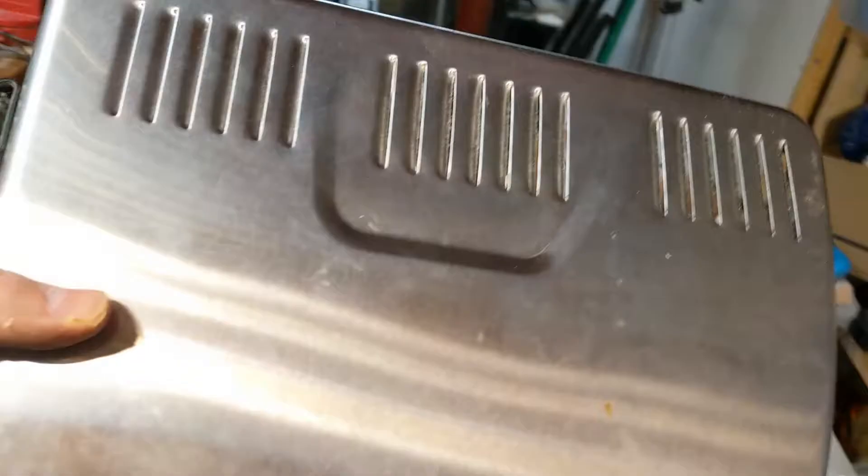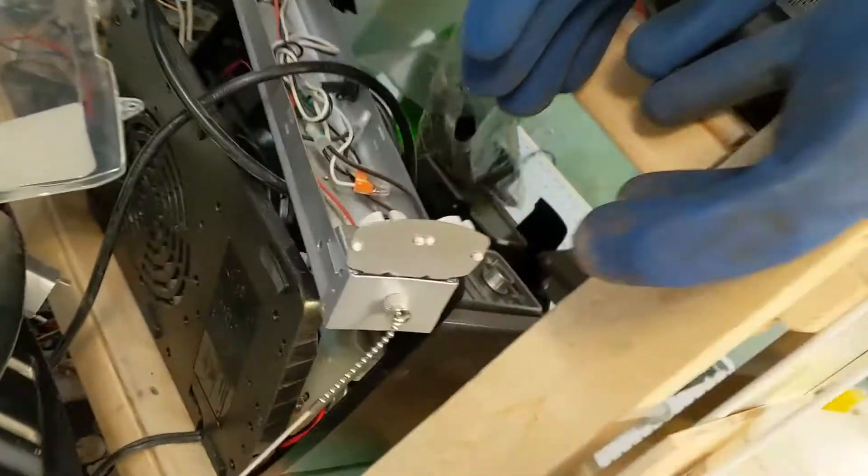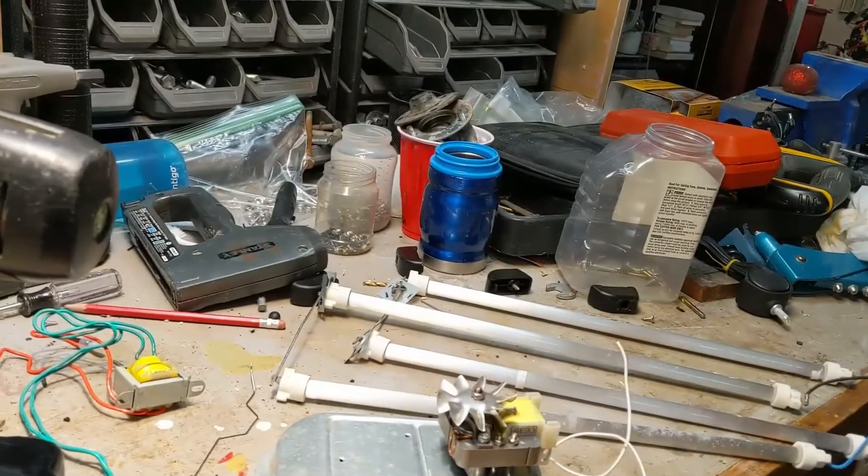What else are we going to take apart now? Oh wait, I forgot about this — that has to go in the pile too. What's next? Oh, maybe that coffee maker machine. Yeah, that might be our next victim.